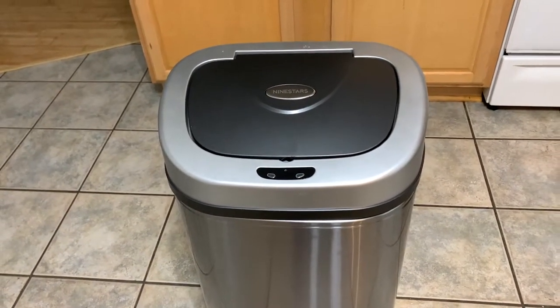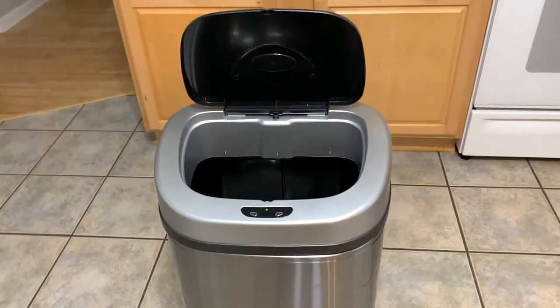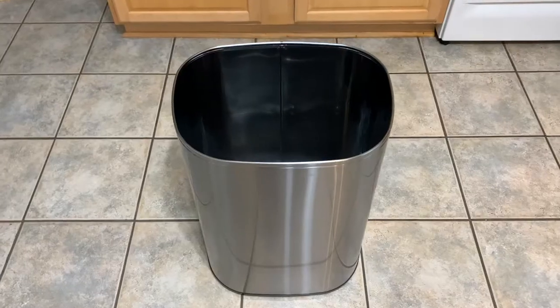Usually you go to your trash can, your hands are full — all you got to do is put that right there and it pops up automatically.